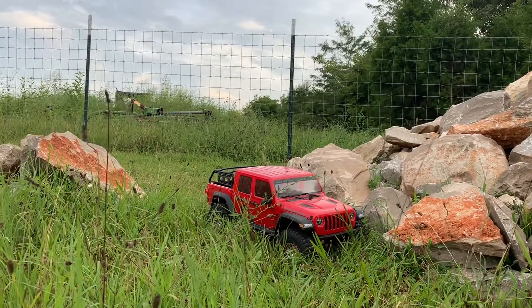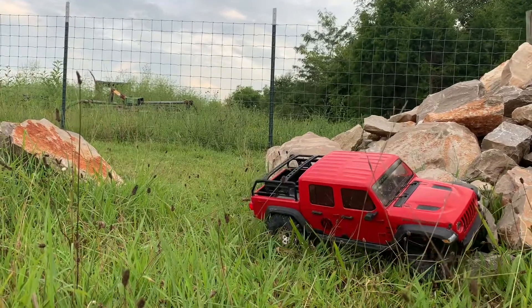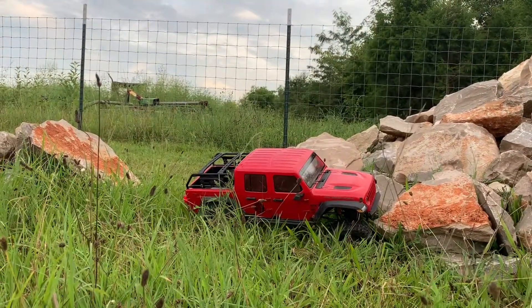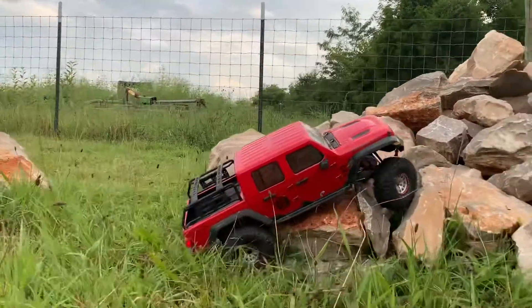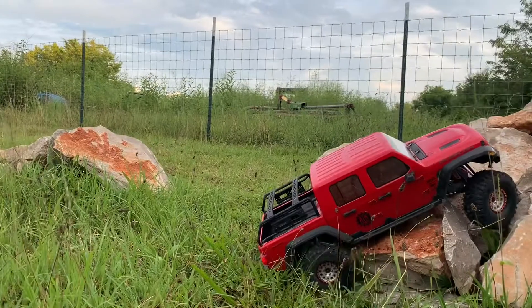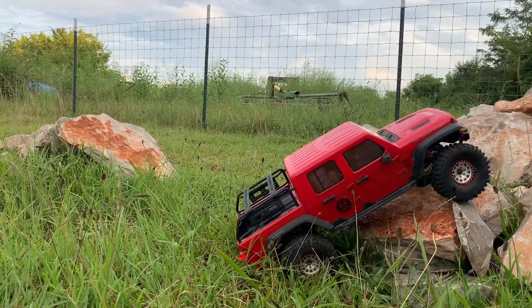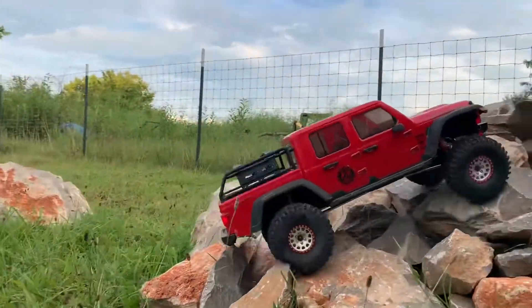Hello, this is Bernie and welcome to Bluegrass RC. Today I'm taking out my Gladiator on the rock pile to check out the new pair of Desert Lizard shocks that I put on. I already had one pair of Desert Lizard shocks and I was running those on the front end with two-stage springs and no oil, and they seem to be doing pretty good.